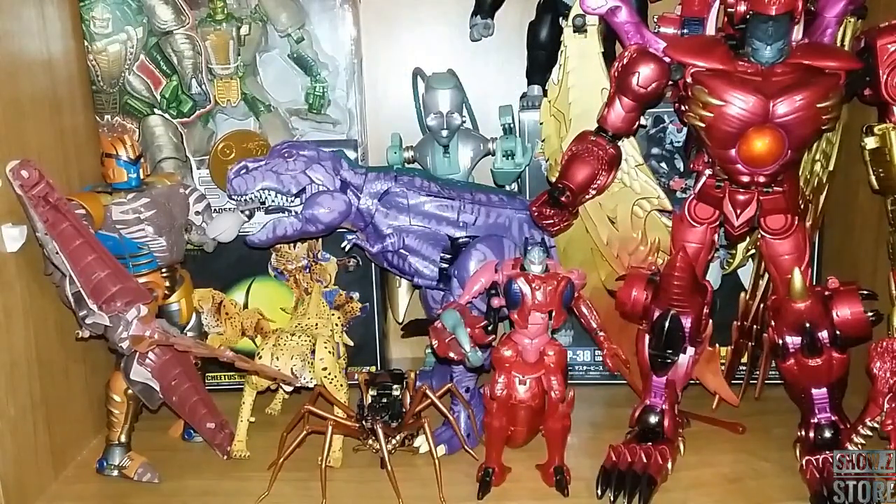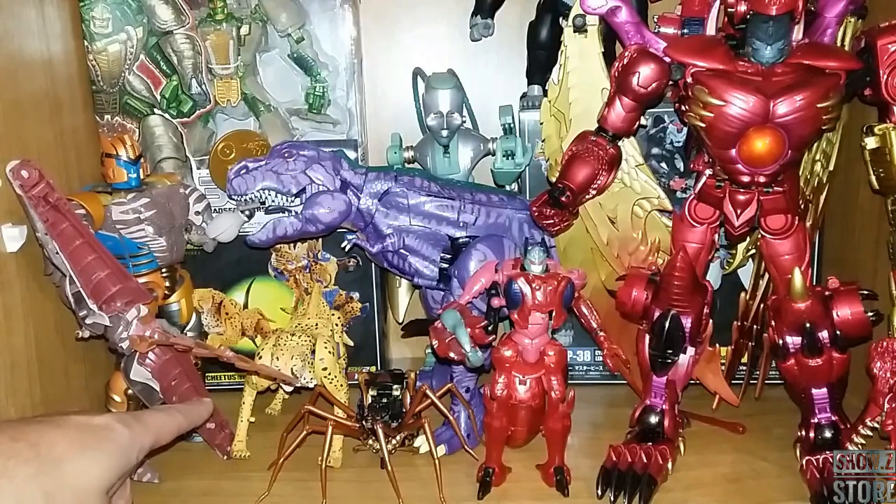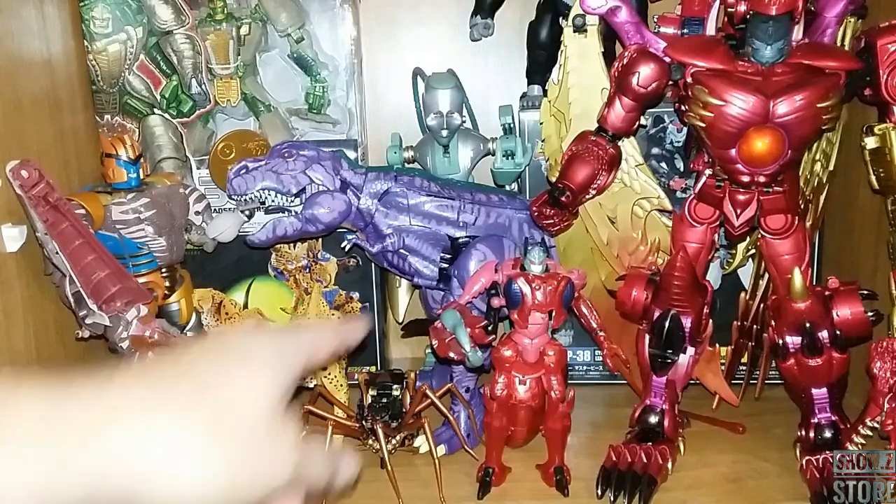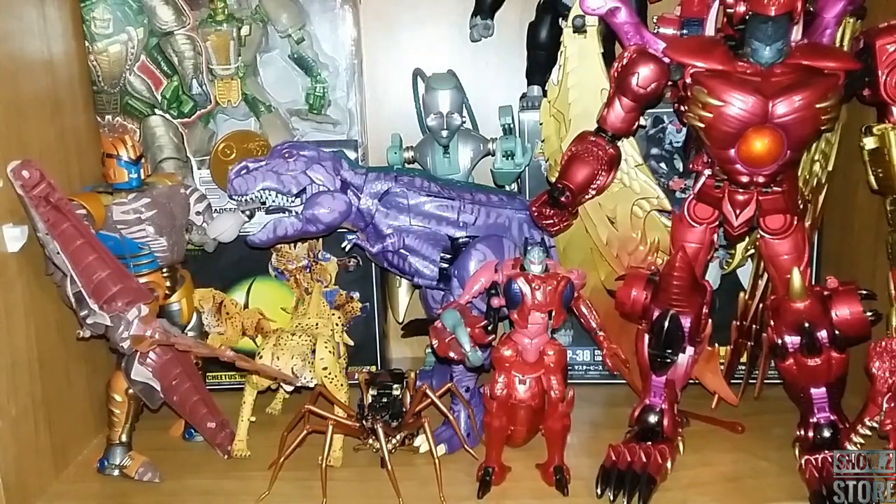Here she is compared to a lot of Beast Wars options — most of the Masterpiece Beast Wars options that are out there right now. Here she is compared to Cheetor — she's much smaller than Cheetor, way smaller than Dinobot, Megatron, and Megatron. She definitely condenses down a lot, but I think she looks good. She's a spider — how would a spider look if it were any bigger than this?